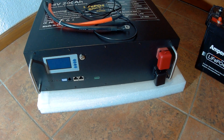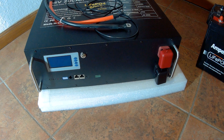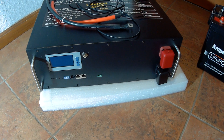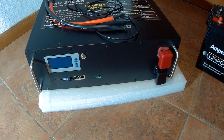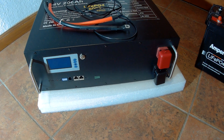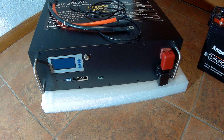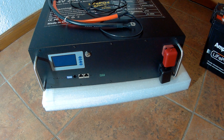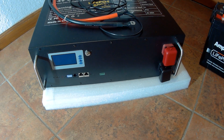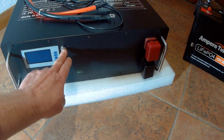Hello and welcome to a new video on my channel, thanks for watching. Today I will show you part one of the 24 volt 200 amp hours lithium iron phosphate rack battery. It has a capacity of approximately 5 kWh or 5.120 kWh and it comes with the BMS in a rack.